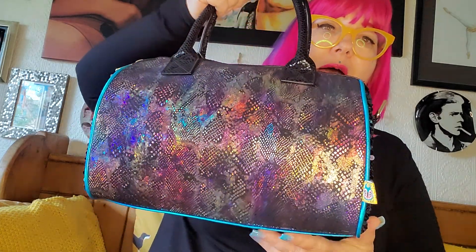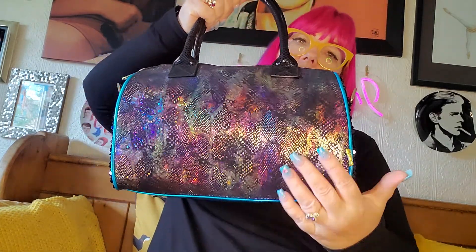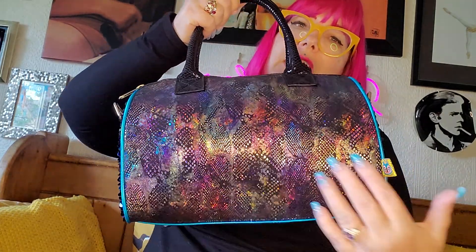If you go on eBay, you can find someone called Eclectic Shoes and they kind of get irregular choices, older stock, but you can get real bargains on there. I got this bag for £39.99 and I think for the amount of detail that's in this bag, it was an absolute steal. This is the back of the bag - it's like a barrel bag.